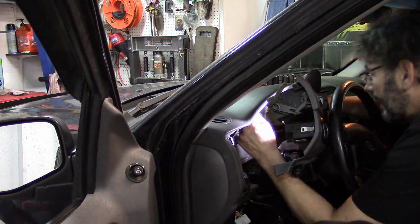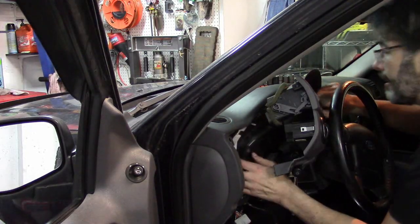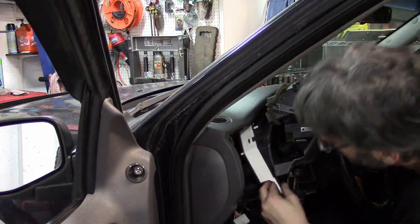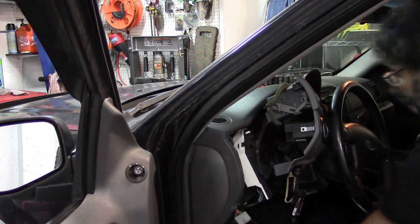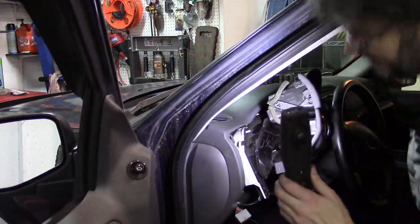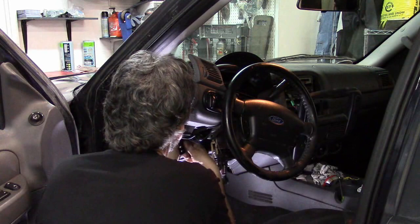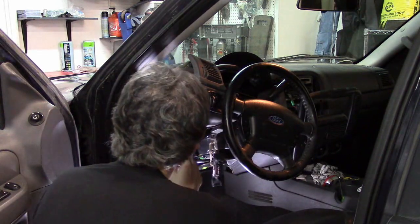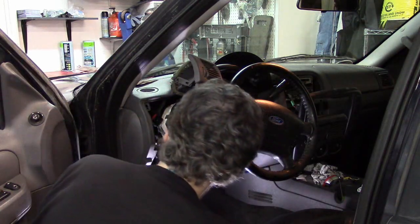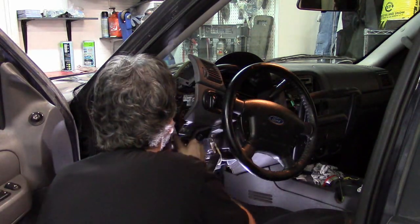Even after removing the screws it still won't come out. If you look closely you just have to push down on the tabs — there it goes. Before I take this out we're going to take a peek behind it because obviously there's going to be some electrical connectors on here. There's one at the bottom right. The ones up here will be for the instrument panel and the ones down here go to those light controls and other things from the panels.